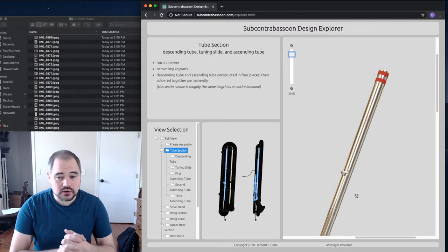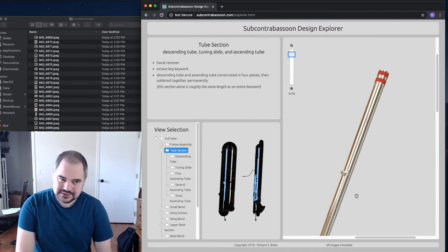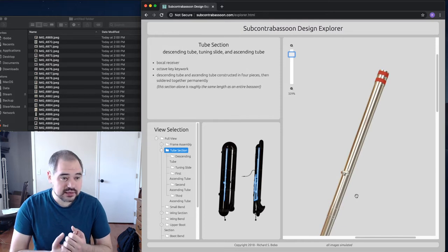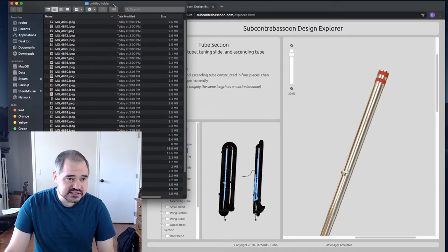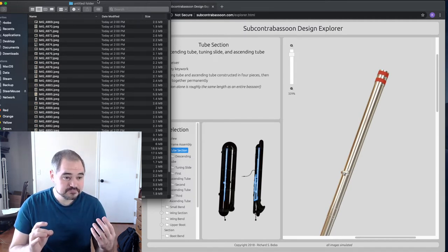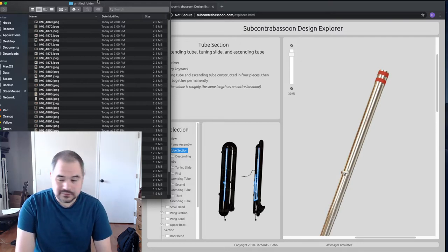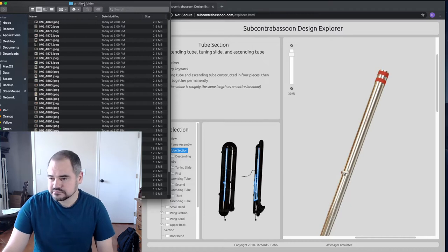Everything has to be conical — that's a huge complication. Cylinders are a lot easier, but I'm not making a big clarinet, I'm making a big bassoon. Pretty much all ways to make conical tubing require a mandrel. The issue with mandrels is they're long, thin, and in my case tapered — what I'd call the unholy trinity of working on a lathe.